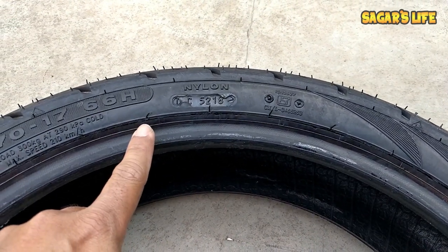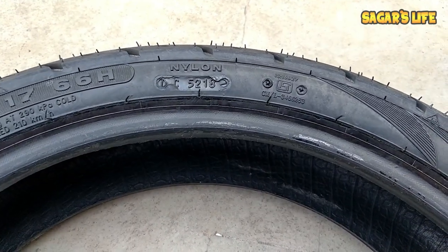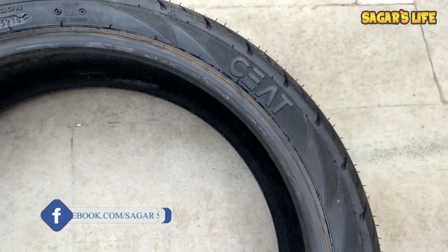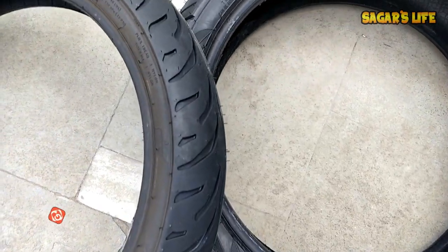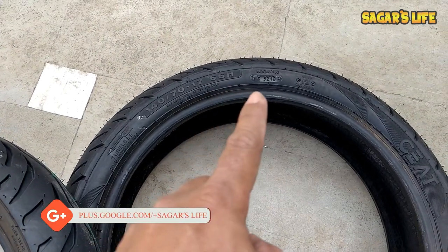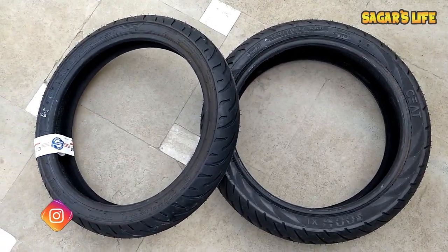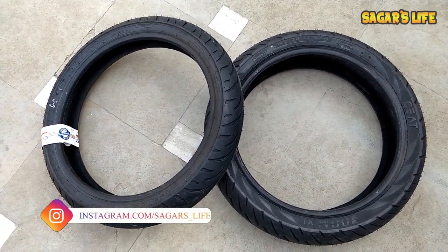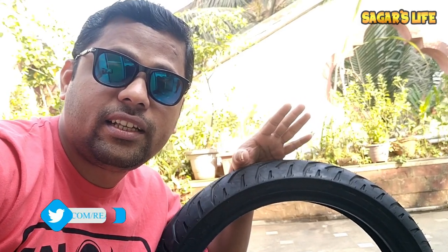This is very basic but important. Normally, when you purchase a tire from an online forum or seller, some sellers sell old stock tires, due to which we don't get the full tire life. For that reason, if we can identify the manufacturing date of the tire it will be really helpful for us. That's why I thought to make this video to guide you guys.